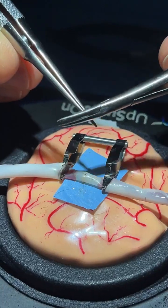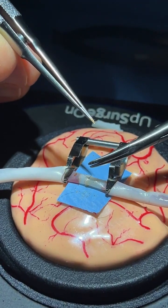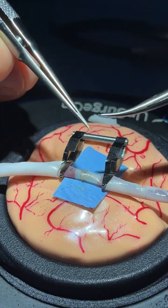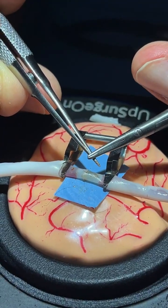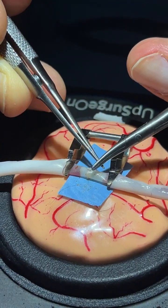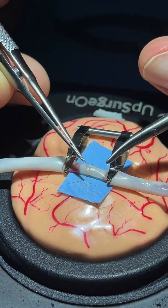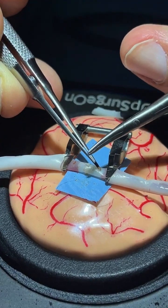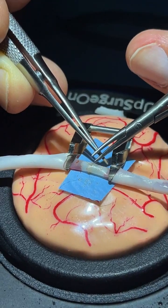If you start to have tremors, this is normal at the beginning. If you have tremor, you can use the forceps to support the needle — rest the needle on the forceps to decrease the risk of tremor. This is not a standard technique, but it is useful when you start to experience a little bit of tremor. You can place the forceps like that and use the needle to take something or to move the stitches.